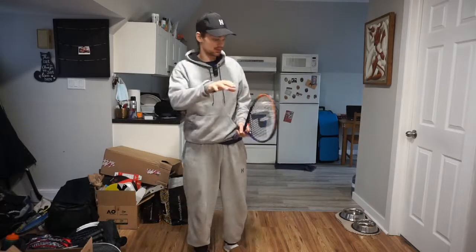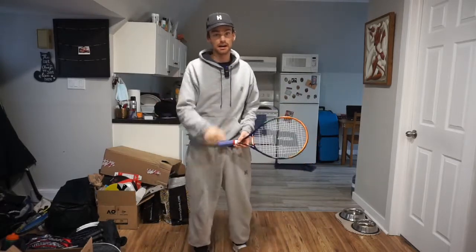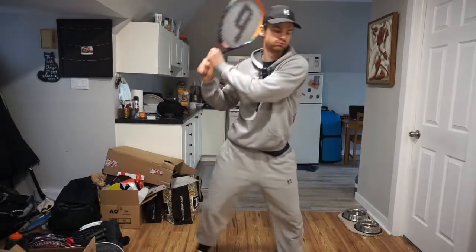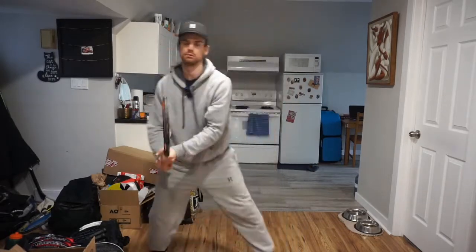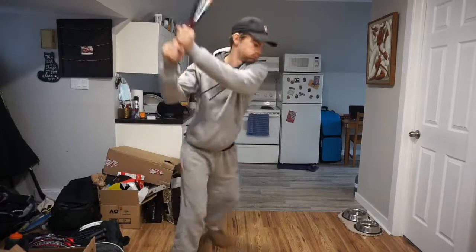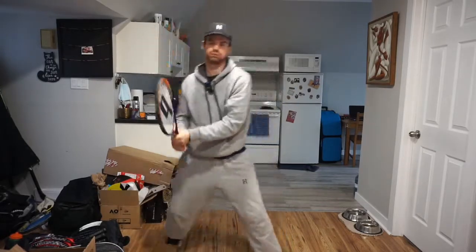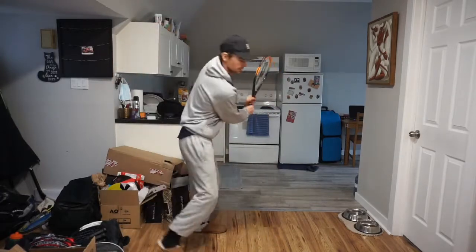So keep it up. I'll do a couple minutes of shadow strokes so you can see — let me know what you want to see in later videos. Thanks for watching. Bye-bye.